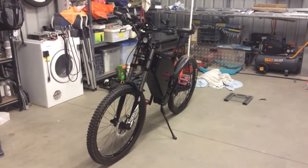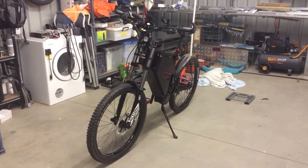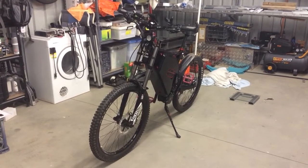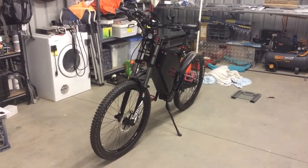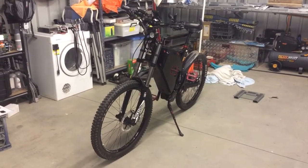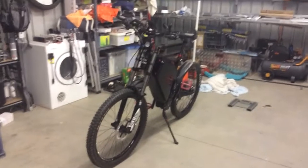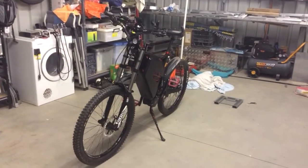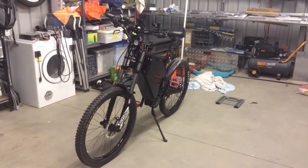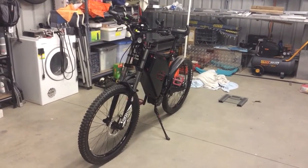Good day guys, just a quick overview of my Enduro e-bike frame BBS HD mid-drive build. It's got Shimano XT hydraulic brakes, Shimano gear system, the Sunrace rear cassette — you're looking at a 46 tooth Lekkie Bling Ring HD in the front, and the rear sprocket is a Sunrace 11 to 46 tooth. So it gives you a good top speed but also a really good hill climbing ability.